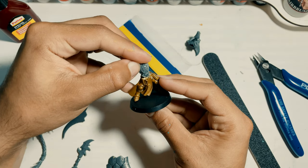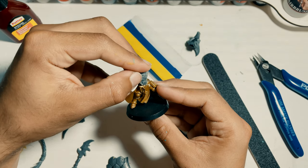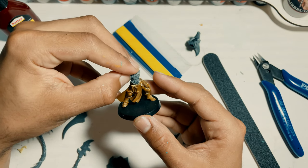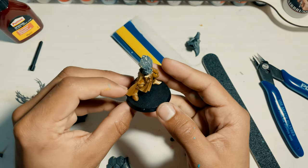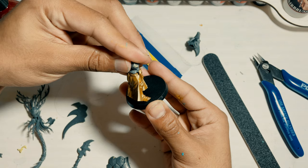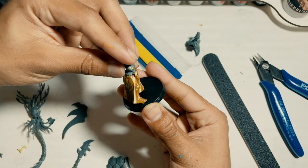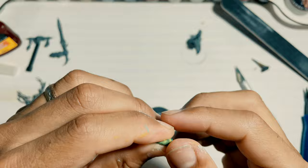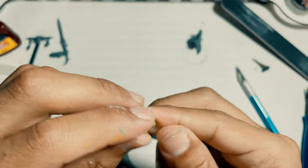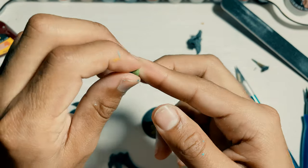I used green stuff to hide the rough pieces that obviously don't perfectly fit one another, and I had to use a lot of it to hide those imperfections and sculpt my way into having a cohesive one-piece model. Green stuff is a very creative tool we have when we use kit bashing — we use it to hide imperfections or just to fill up some gaps on the models.